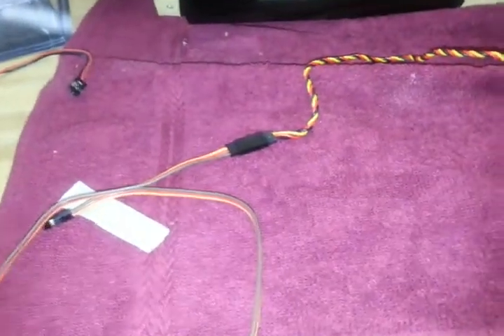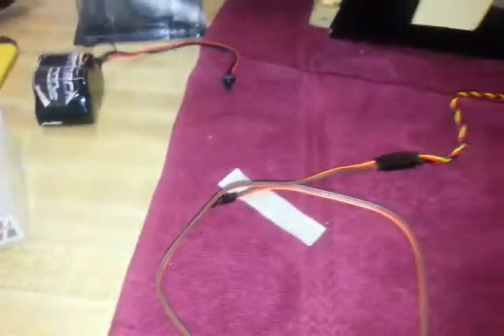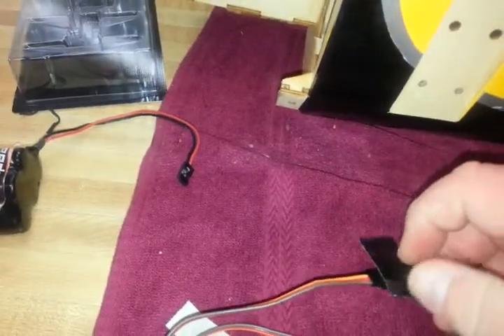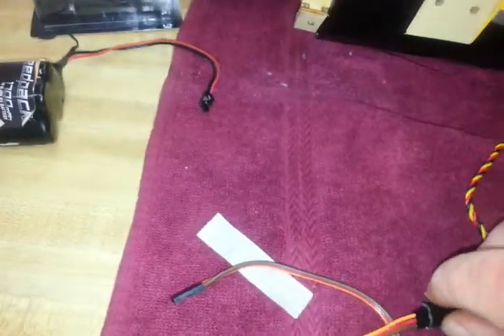The next thing we're going to do is put our extension — this is an 18 inch extension — onto the servo. Now that has a chance of coming open due to vibration or a hundred other reasons. There are many ways to lock it: you can buy locking servo clips, you can put a piece of dental floss or thread between the wires, or you can get a piece of duct tape. A little bit of duct tape wrapped around it and it's not going to come undone. It's a very simple, low-cost technique.